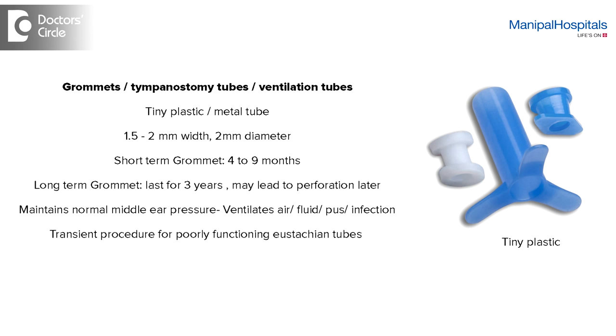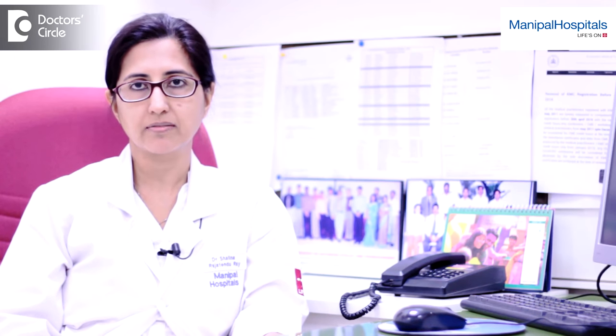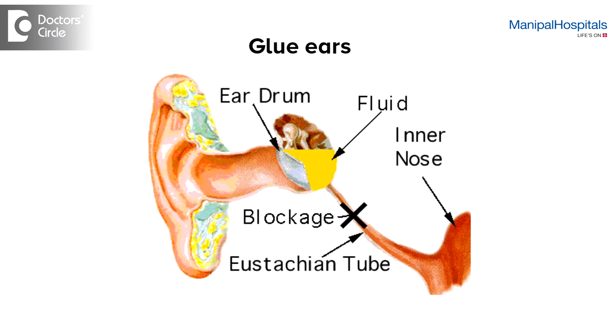The way the grommet helps is it ventilates the middle ear, and it helps in preventing frequent ear infections and preventing glue ear.